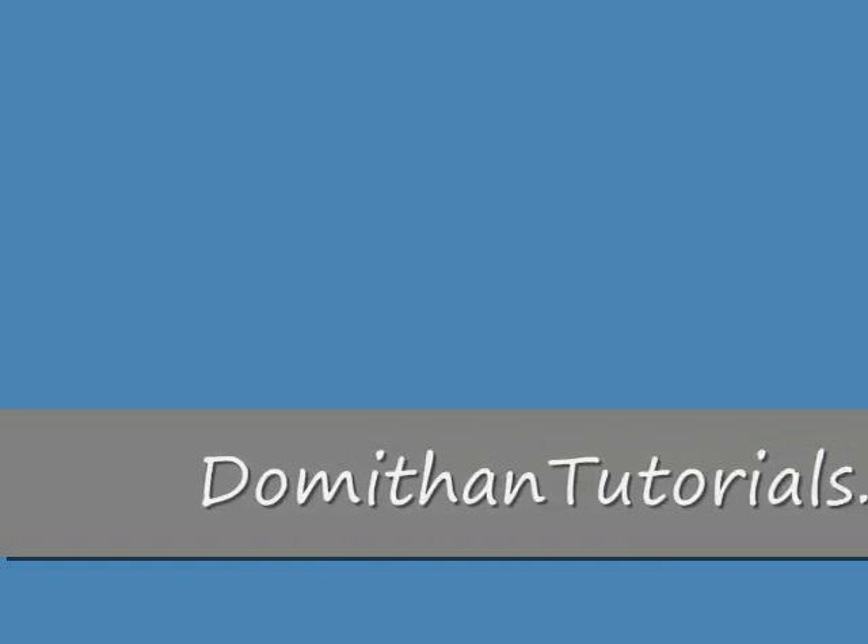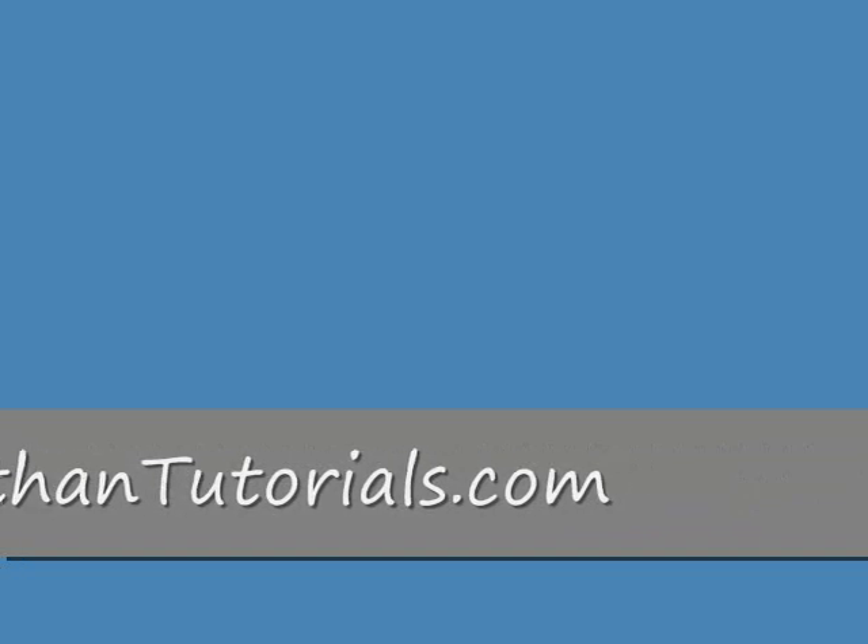I really hope this helped some people. If it did, please promote me by rating me. Please check out my website where I've got more content like this. Thank you very much, I hope you enjoyed.